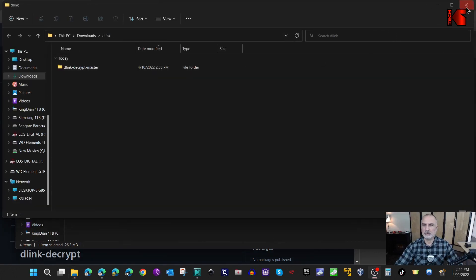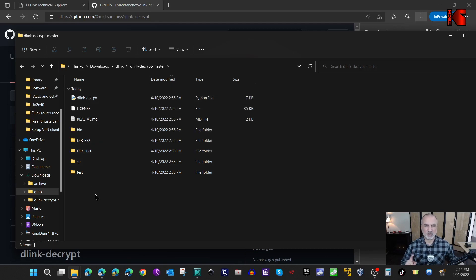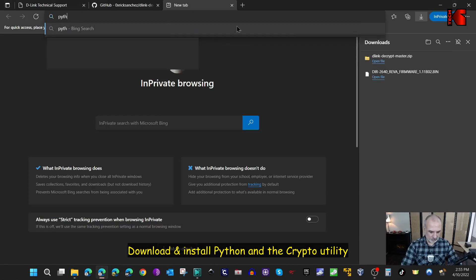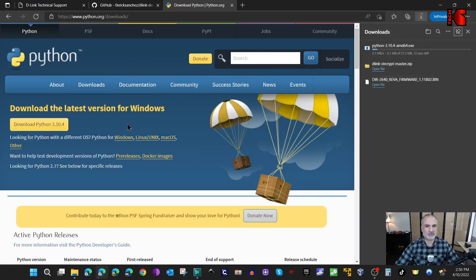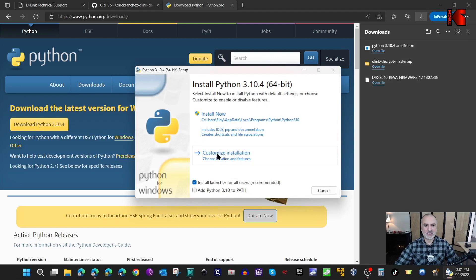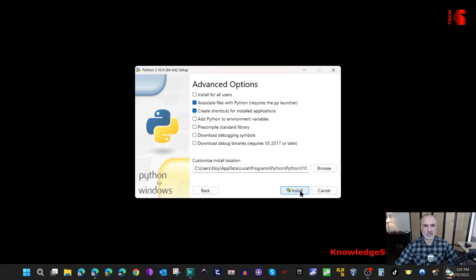Now it is extracted under the d-link folder. You have the utility to decrypt the bin file, but we're not finished yet because this utility uses Python. Open a new tab and go to python.org. Click on Downloads and download the latest Python version - in my case it is 3.10.4. Once downloaded, click Open File to install it, click Customize Installation, make sure everything is selected, click Next, then click Install For All Users and select Add Python to Environment Variables, then click Install.